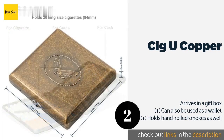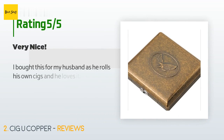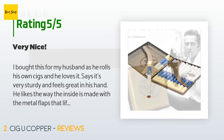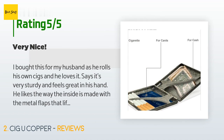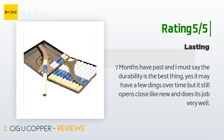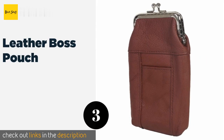Check out the product link in the YouTube description below. The average rating of this product is 4.1 stars with more than 81 customer reviews. A customer said: I bought this for my husband as he rolls his own cigarettes and he loves it — says it's very sturdy and feels great in his hand. He likes the way the inside is made with metal flaps that lift up to put the cigarettes under instead of a piece of elastic. It's really nice looking. Another happy customer said: seven months have passed and the durability is the best thing — it may have a few dings over time but it still opens and closes like new and does its job very well.